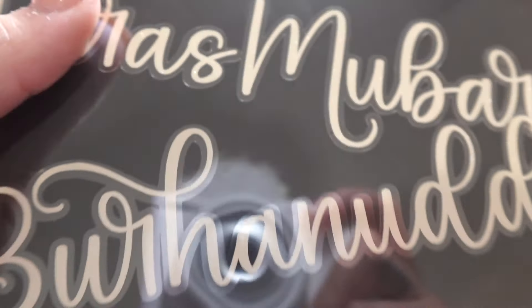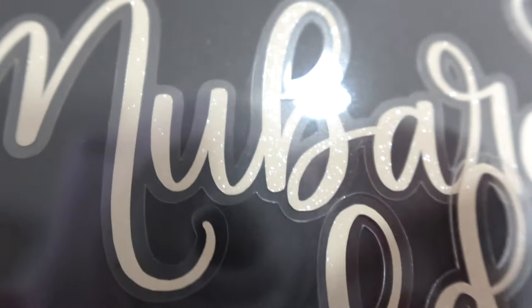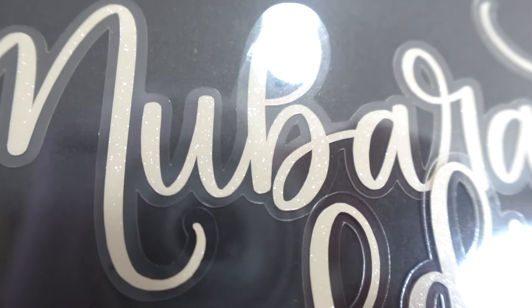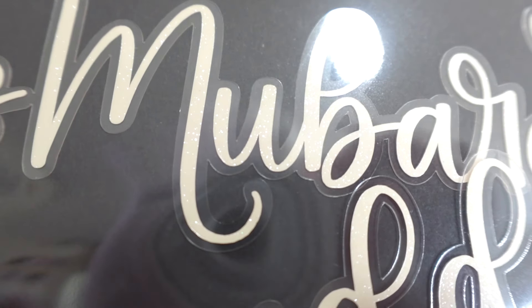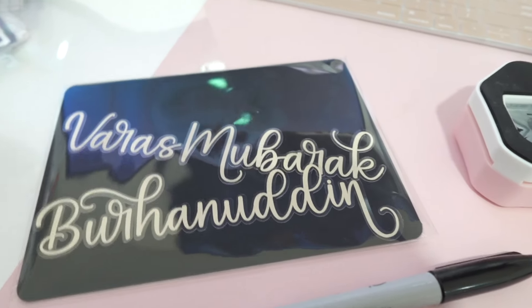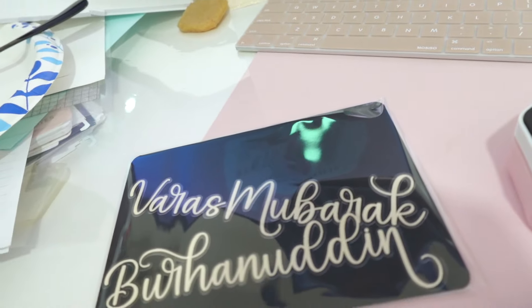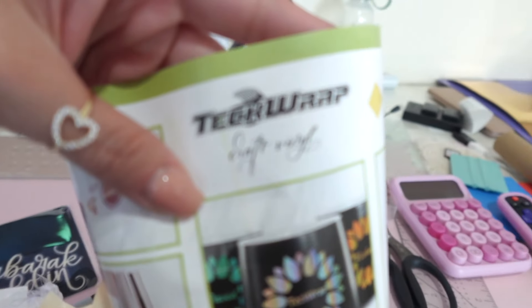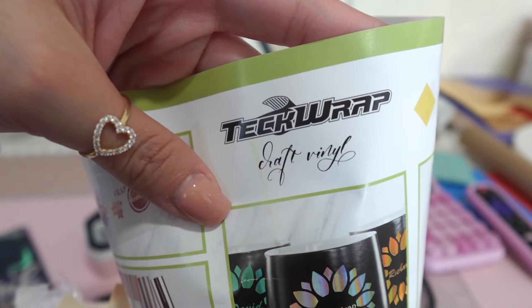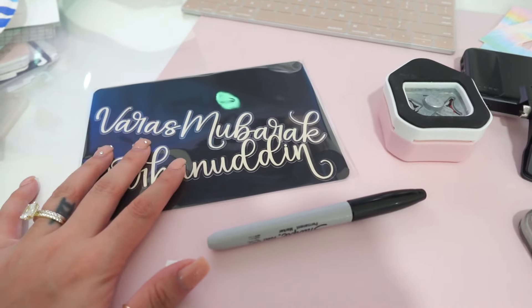You can't quite tell on camera but this is a glitter ivory color — if I move the light you can see it. It's a glitter ivory and I think it looks so pretty; that's what the customer requested. I got the vinyl from a company called Tech Wrap and the one I ordered is from Amazon, so I'll leave it linked below if you're interested. It's a really pretty color, especially with the glitter. That's all for today — I'll be back tomorrow, hasta mañana!